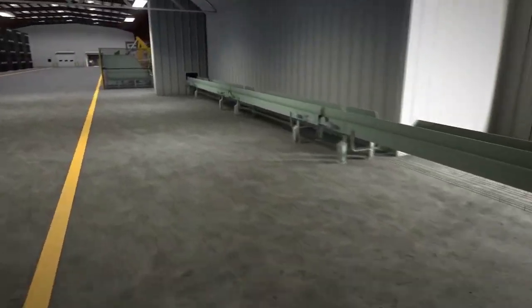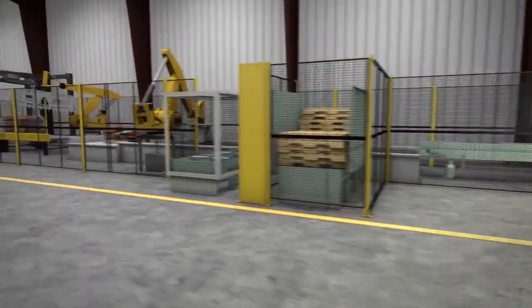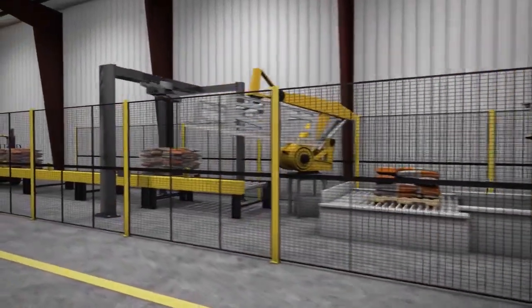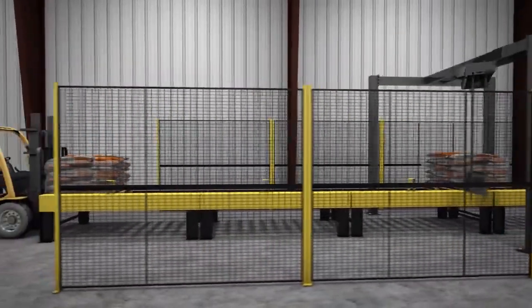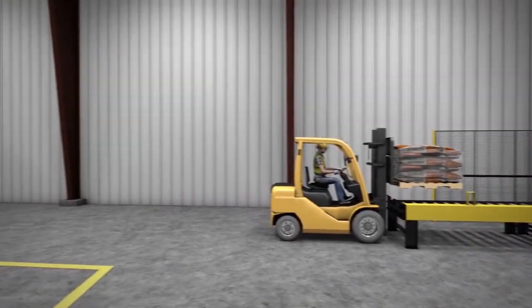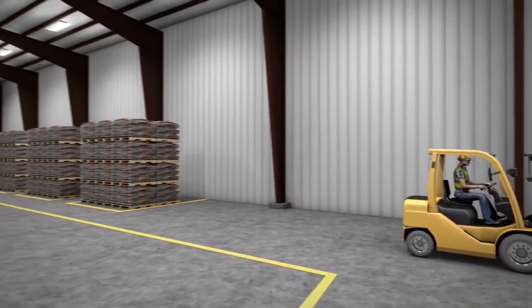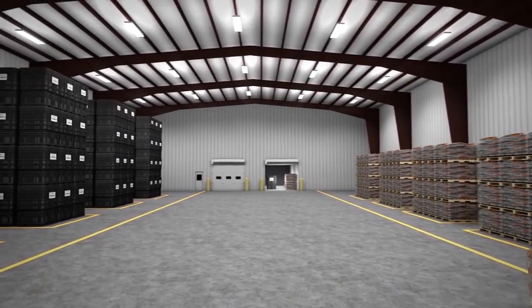Once filled, bags are sent to the palletizer where they are stacked onto pallets by a robotic arm. The pallets are then wrapped with a protective plastic and transported to the warehouse. Pallets and ProBox containers are stored in climate controlled warehouses that preserve the quality of the seed until they are ready to be shipped to the farmer customer.